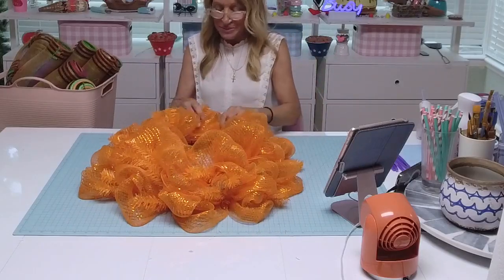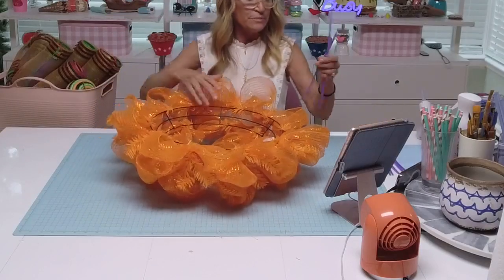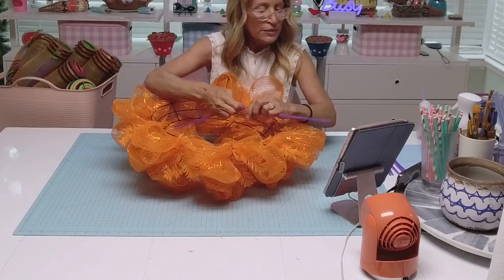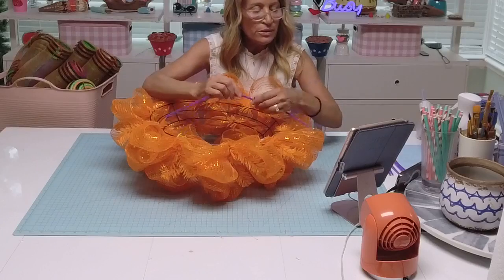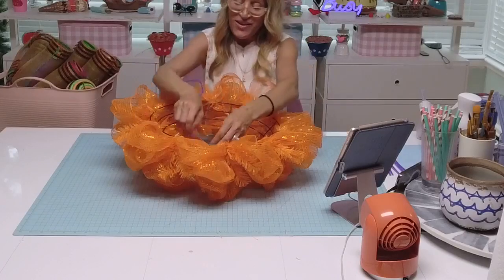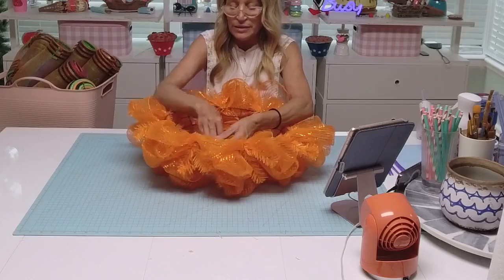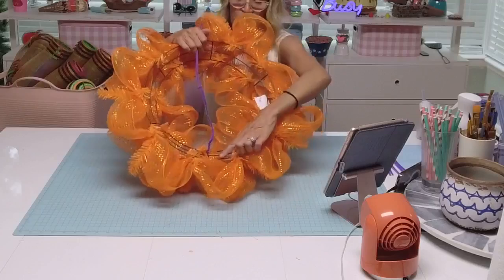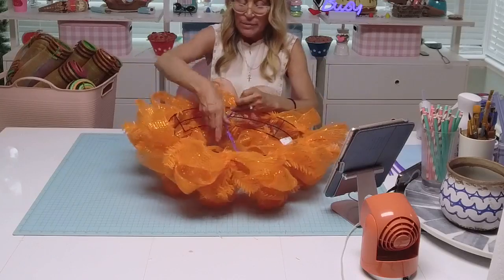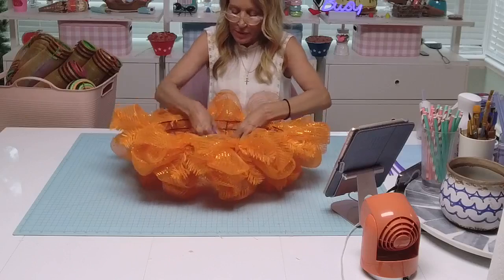Now I've got the mesh all the way around. I'm going to do a crossbar, so I'll flip this over. We're going to take two pipe cleaners and twist them together. I put the pipe cleaner around the crossbar, come up to the other side, put it around again, and then pull to give it tension — you want tension on that, not loose. Then wrap it around your crossbar or pipe cleaner.